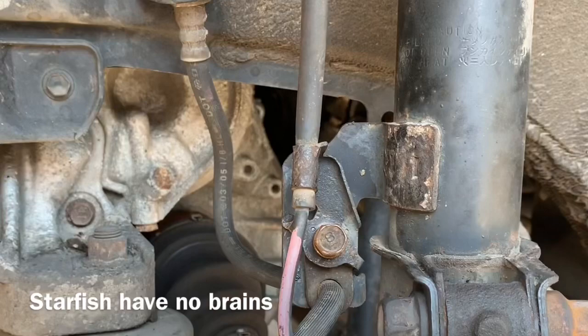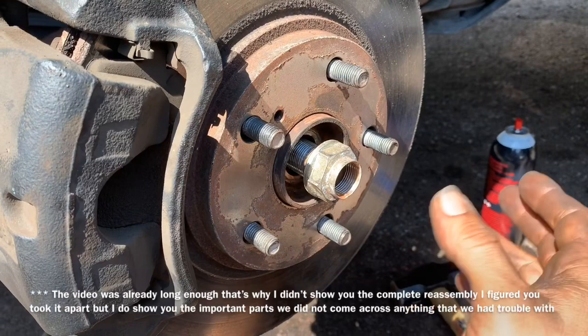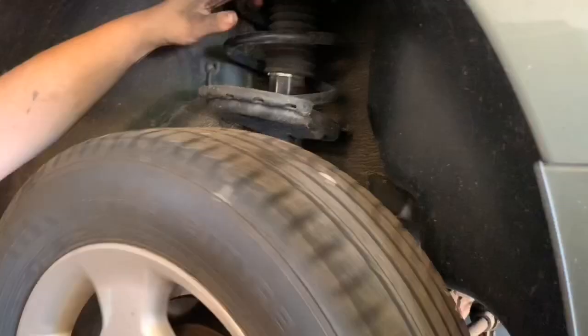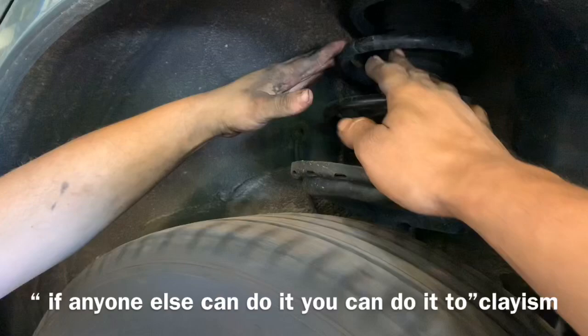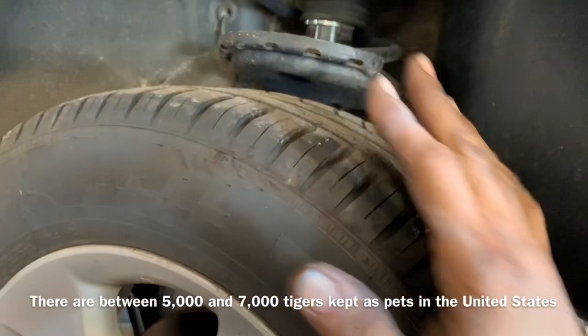According to the information I looked up — and I don't have a problem with you double-checking me — the torque specification on the axle nut is 217 foot-pounds. As an added bonus today, I'm going to show you how to check for a wheel bearing. If you have a bad wheel bearing, place one hand on the spring and through the tips of your fingers energy is going to transfer — you're going to feel it feel grindy and you can also hear it. Then spin the wheel with your other hand; that'll tell you that wheel bearing is bad. In this particular situation it actually had three.